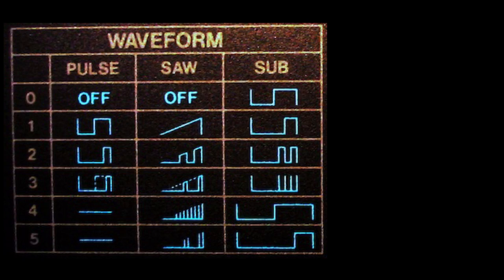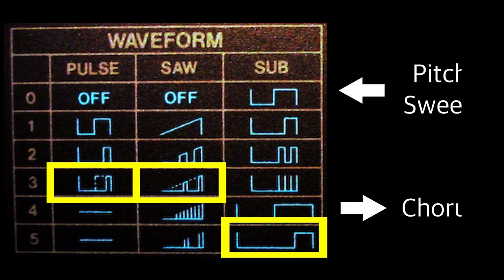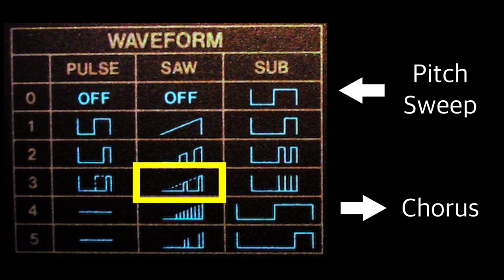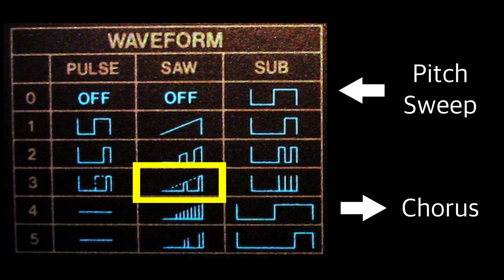The patch uses three waveforms from a single DCO: standard pulse width modulation, a sub two octaves down, and a variant on a sawtooth with animated notches, sometimes called a PWM saw. The rest of the patch involves a downwards pitch sweep, and while the VCF is wide open, the famous Juno chorus adds further richness and stereo width. The PWM saw has a similar harmonic structure to a normal saw, but with the rich animation characteristic of PWM. I don't know of any analogue VCO that does this, so let's take a closer look and see how it's done.